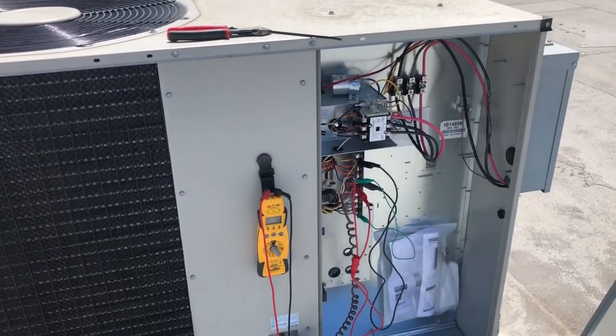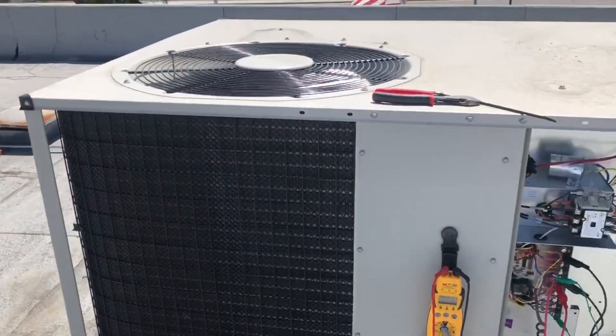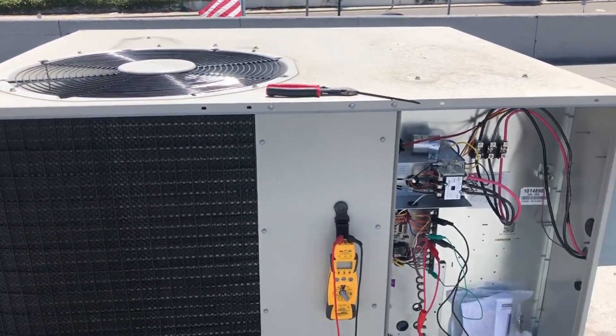So to recap: reverse compressor and low fan speed — both fixed. Thanks for watching, make sure you like and subscribe. Comment and tell me what a horrible technician I am, or send some sweet nothings my way. Thanks again for watching.